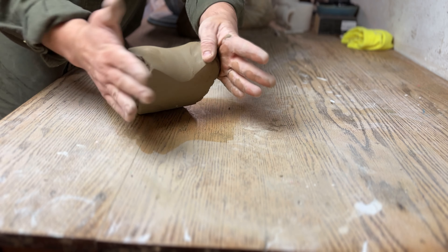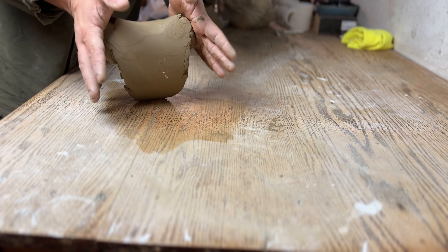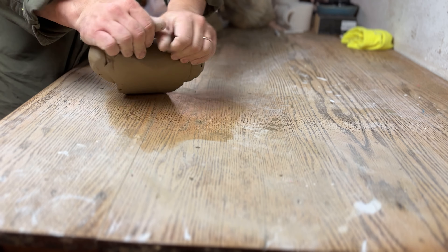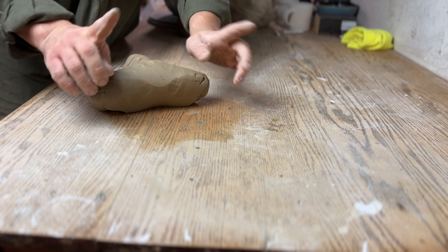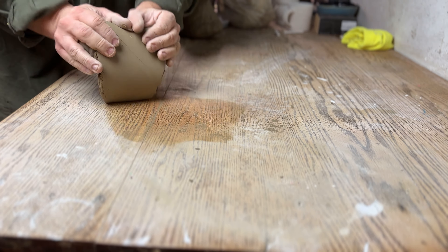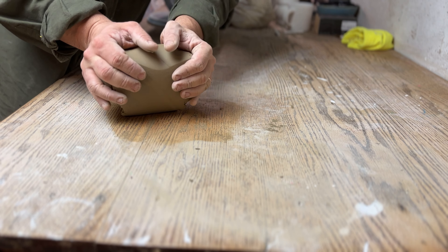Do this until you feel like the air bubbles are removed from your clay and the clay is fully incorporated. This can take varying amounts of time depending on the size of the clay — it can be a short process or a really long process. Here you can see me showing what it's like when you don't hold the sides of the clay with your palm — the clay just shoots out of the sides. Don't do that. And then again showing it the right way.